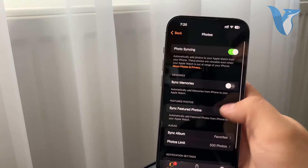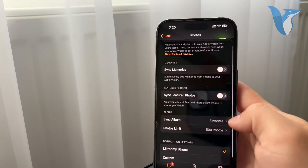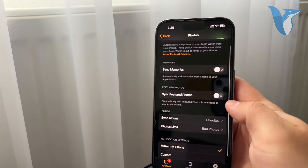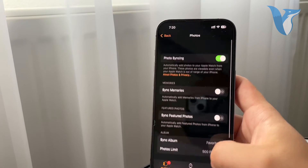Photos are here and you can choose if the syncing happens, or which album actually gets shown to you. You can see that the album for me is the Favorites, but I can also choose it to be something else — it really depends on what I want to show up on my Apple Watch.